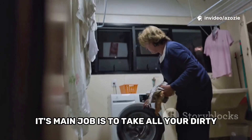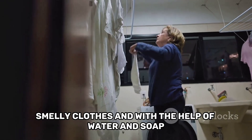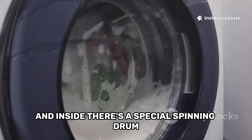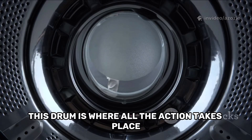Its main job is to take all your dirty, smelly clothes and with the help of water and soap make them fresh and clean again. It's a big metal or plastic box with a round door, and inside there's a special spinning drum. This drum is where all the action takes place.